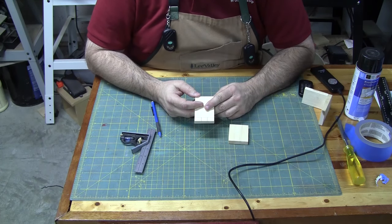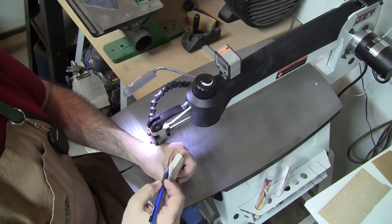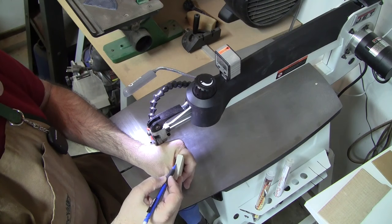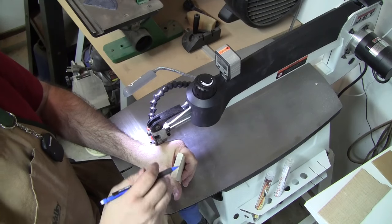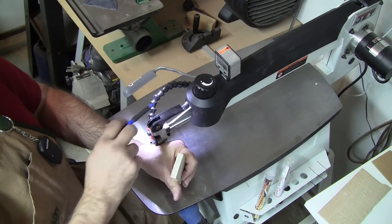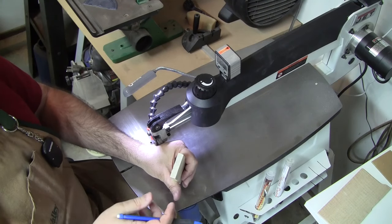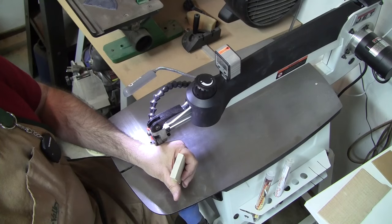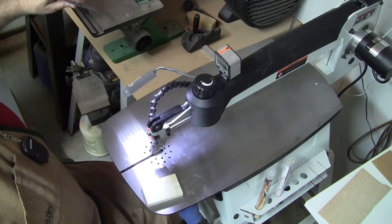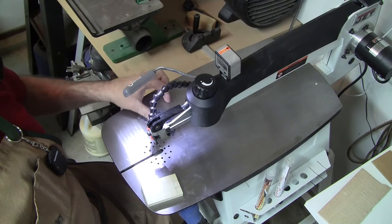We need the pin to be cut first before we can mark for the tail, so let's go over to the scroll saw. The first two cuts we need to make on the end of the pin board need to come in at an angle to make our pin. We're going to set the tilt of the scroll saw to 15 degrees. In this case I have a tilting-head scroll saw, but yours may be a tilting table — it's the same thing. We need to be able to tilt 15 degrees to the right and 15 degrees to the left to make these two cuts. I'm going to use my Wixie angle gauge to set the 15 degrees.